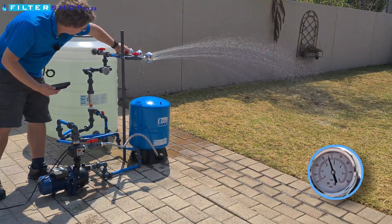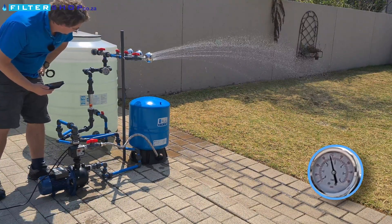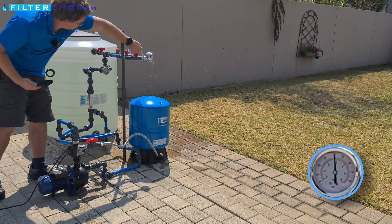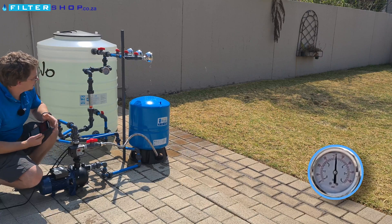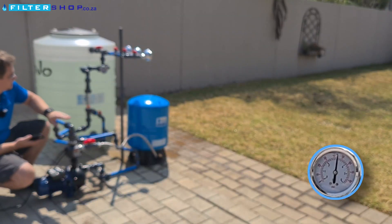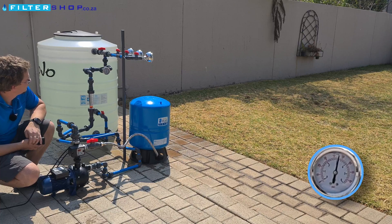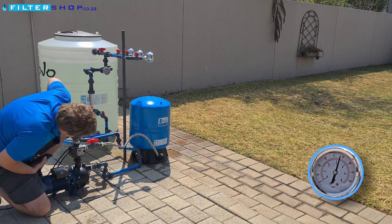If we then close another shower, we see the pressure starts to climb a little bit quicker. And then with this kind of setup, if we close the last shower, the pump still runs — but it'll only run up to its rated pressure, as what it's doing now is running into the tank and just filling up that reservoir. On our pressure gauge we're showing about 3.2 bar.